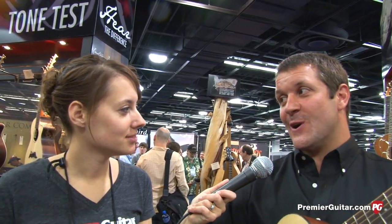Please visit www.breedloveguitars.com. Thanks for taking the time to show us what's new at Breedlove at this show. This is Rebecca Dirks for PremierGuitar.com. If you want to see more of our NAMM videos, subscribe to our YouTube channel or head over to www.premierguitar.com.